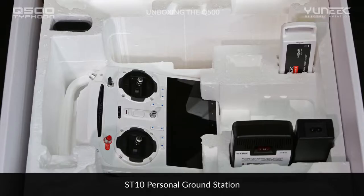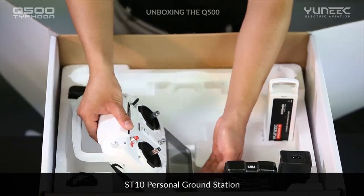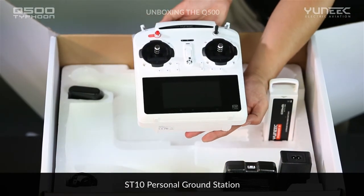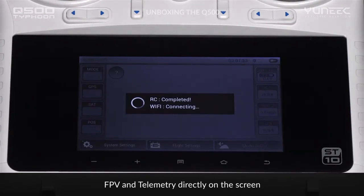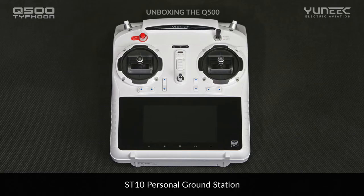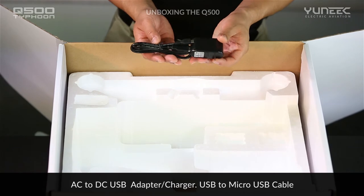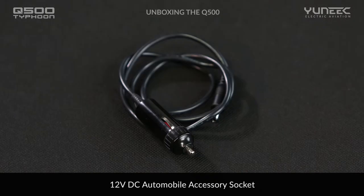The built-in digital video downlink of the CGO2 GB delivers streaming video that can be viewed right on the screen of the innovative ST-10 transmitter and personal ground station. The ST-10 displays an important array of flight data information such as aircraft voltage, height, speed, and position. Simply double-tap the screen to enlarge the live viewfinder. The ST-10's ergonomic design is comfortable to hold and offers functional features that are easy to use. The ST-10 can be charged by the included AC-to-DC USB power supply and USB cable. A 12-volt automobile adapter is included to allow charging on the go.